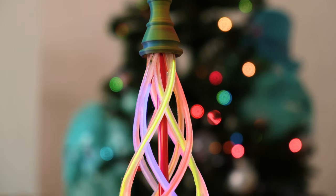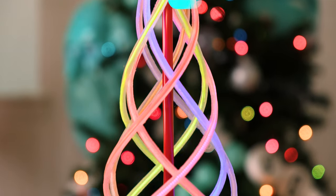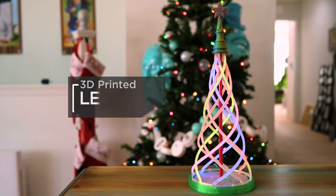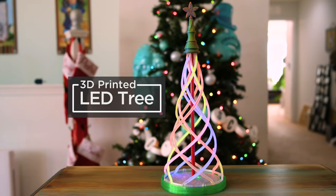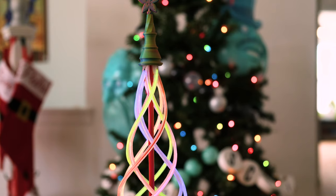Build a light-up 3D printed tree with LED noodles, a Cutie Pie, and an LED driver. This features eight helical spokes that spiral and taper to form a tree. Each LED noodle fades sequentially, creating a subtle effect.